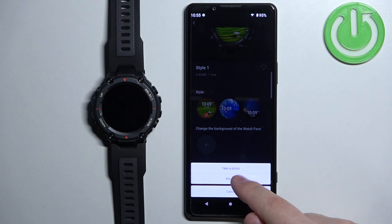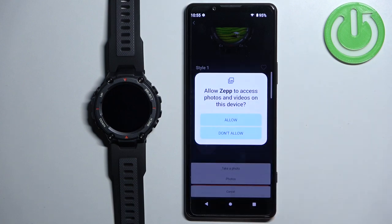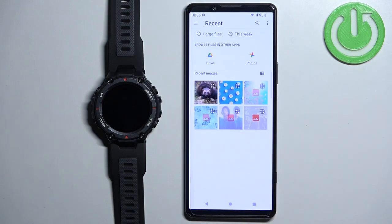I'm going to use the second option, so I'm going to tap on Photos, tap on Got It, then tap on Allow. As you can see it opened the photos app and we have a list of images.